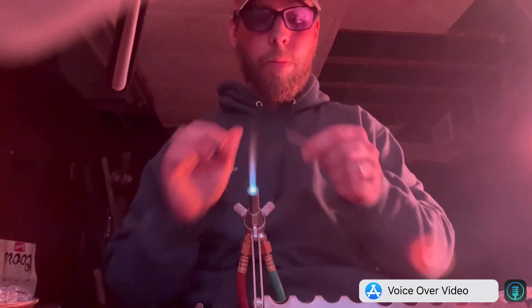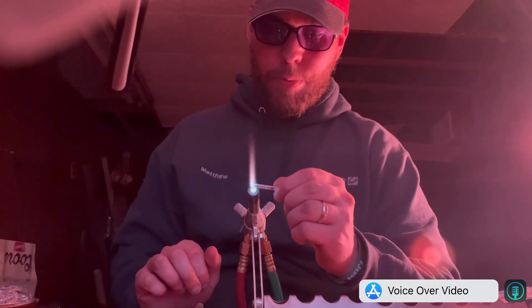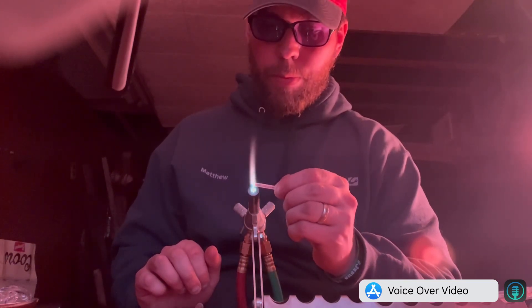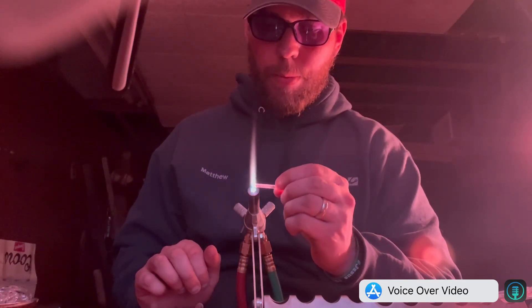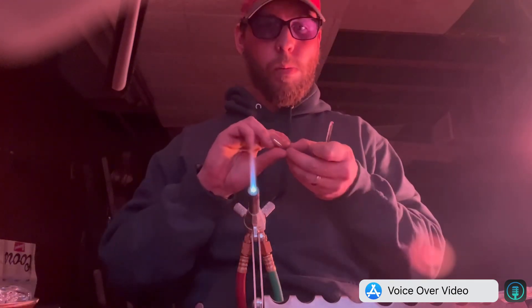That rod right there was a little lopsided so I was just straightening it up, melting it down to get rid of that point. You don't really want points — you don't want the glass to go to a point with something like this whenever you're doing these.